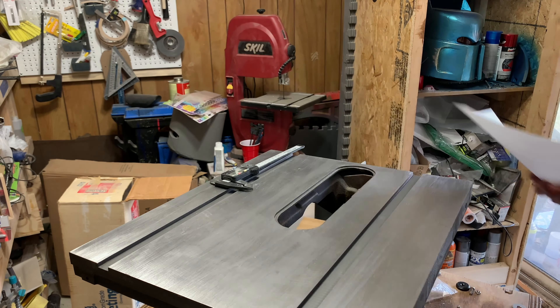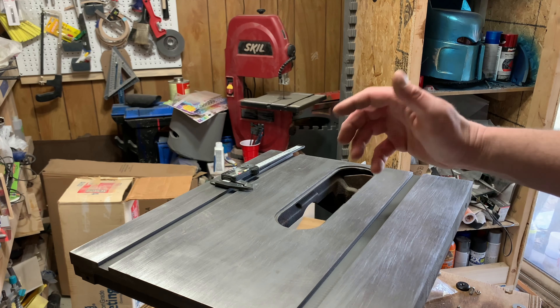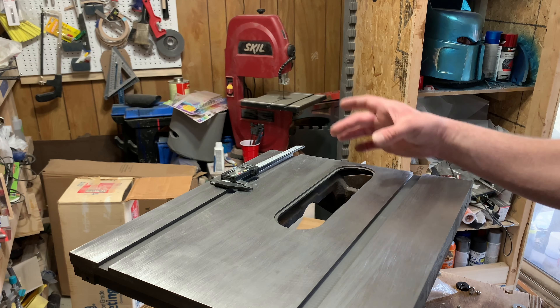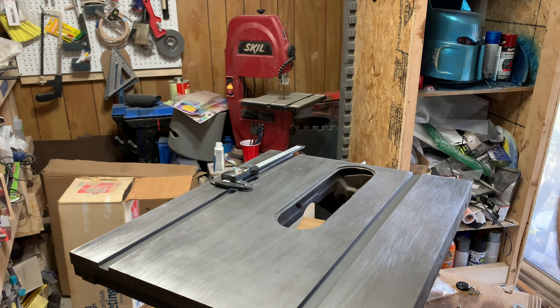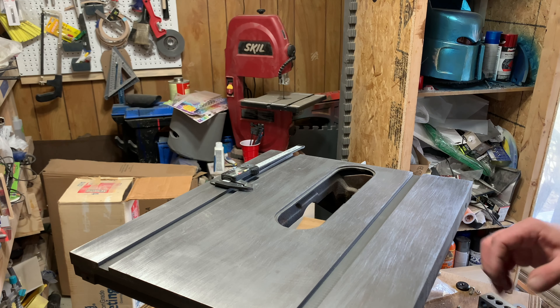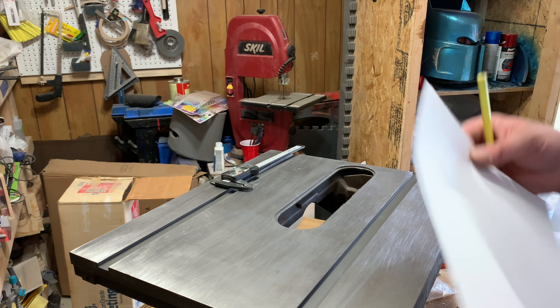One of the things about this table saw is there's no insert. I'm sure you can find one for sale online — I've seen one — but we can make it just as easily, so that's what we're gonna do.